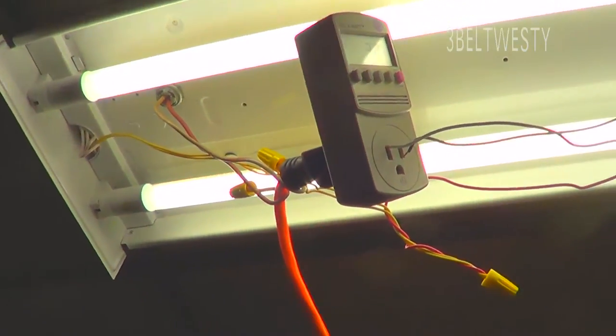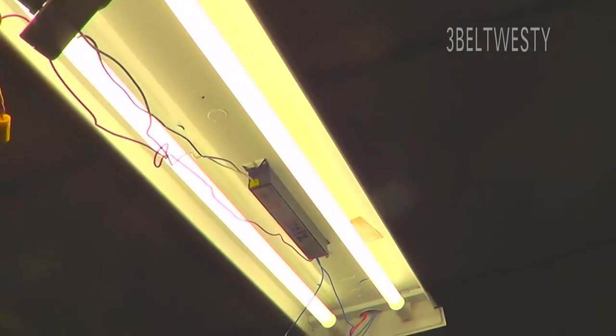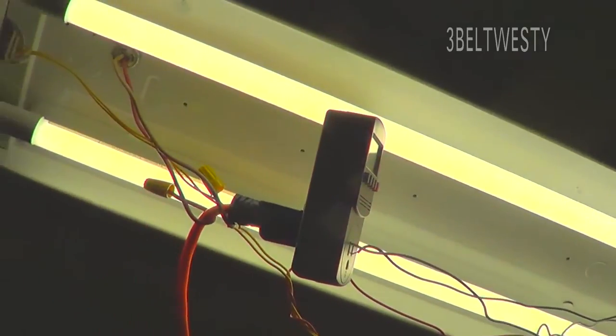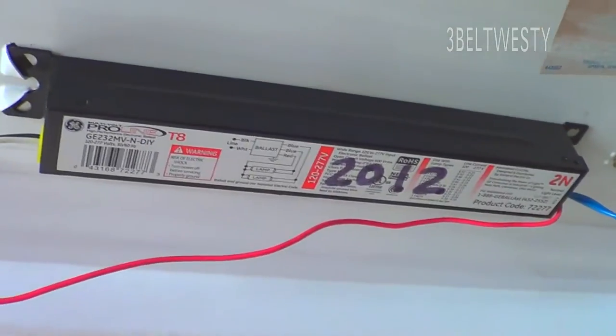So if you've got fixtures with a T8 electronic ballast, you might as well use these bulbs instead of rewiring everything — unless you already have a bad ballast to begin with. With both bulbs pulled out, we've got 3 watts total input — that's just the core loss of the electronic ballast T8 fixture.